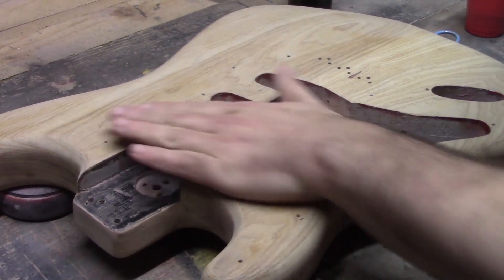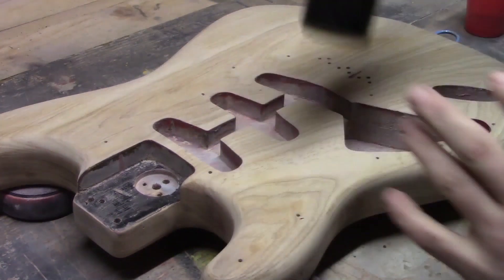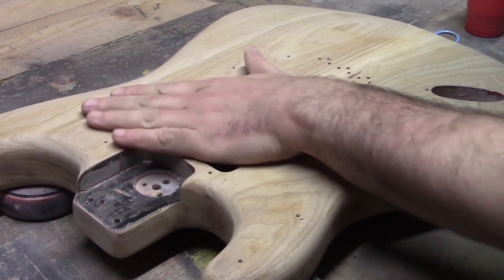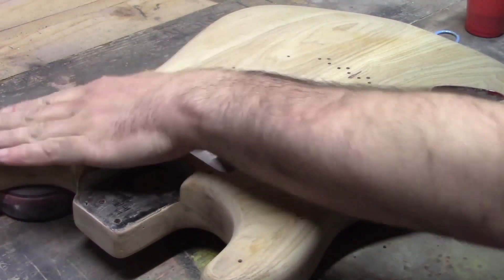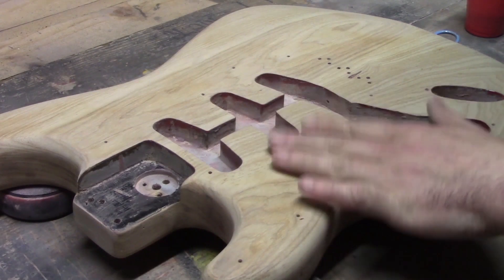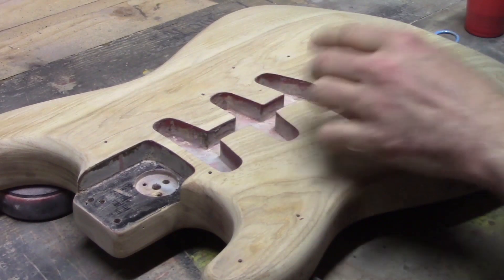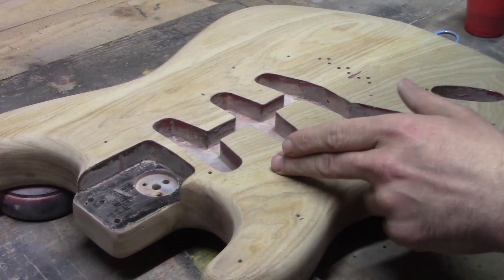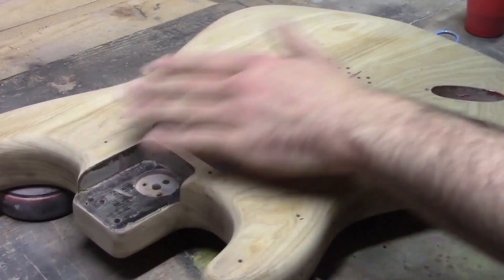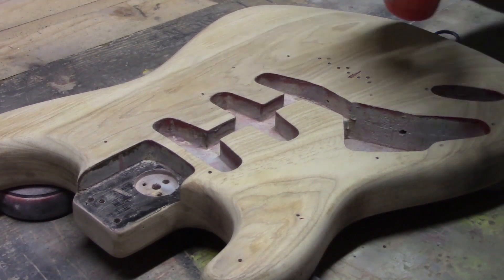We've got the body completely sanded now, and we're going to start off with some Crimson Guitars Stunning Stains yellow. We're just going to do most of the front of the guitar and the back as well, just to start to create the sunburst pattern. We don't need to go right to the edge because we're going to have a red layer, and then black all the way around the edge. As we start to put the stain on, because it's water-based, it'll start to sink into the wood. We have that kind of plasticky sealer layer — if we've missed any spots, the stain won't soak in there, so we'll be able to pick out any high areas and make sure we get rid of that plastic sealer before we go forward.